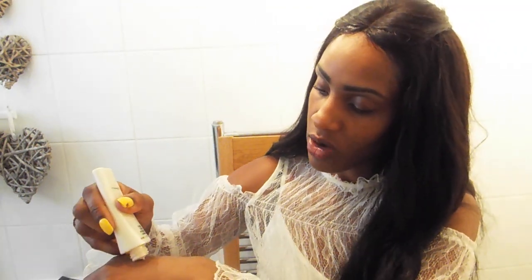First things first, I'm going to reach for my MAC strobing cream, which I was gifted, and pop a bit on the back of my hand. This is going to give me a bit of a glow and I'm just going to mix it in with my foundation — the Pro Longwear — using my Real Techniques Buffer Brush. I'm not going to use an awful lot because I don't like to cake makeup on.